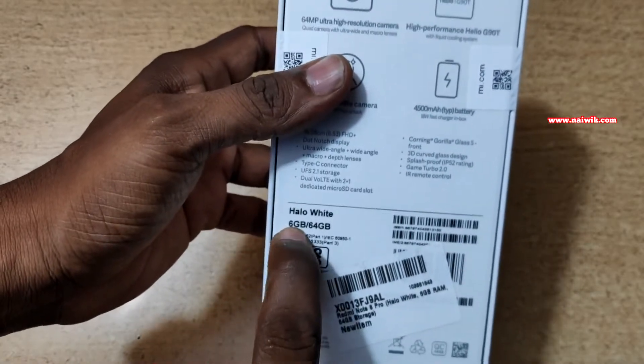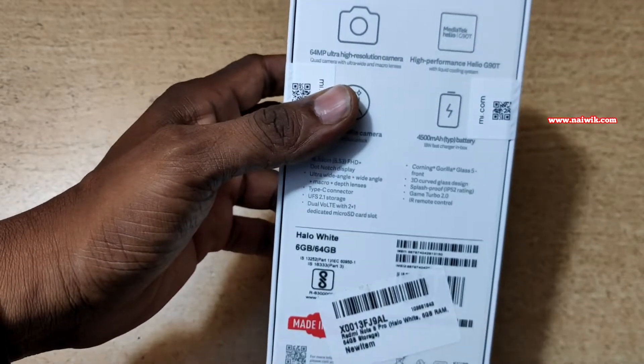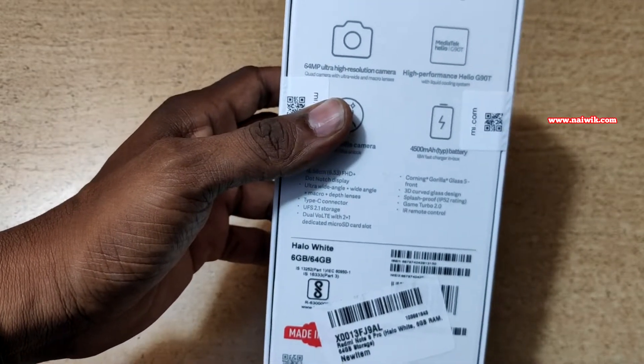I have ordered the 6GB 64GB variant in the halo white color. Two more colors are available — one is gamma green and another one is shutter black.